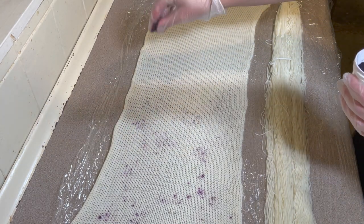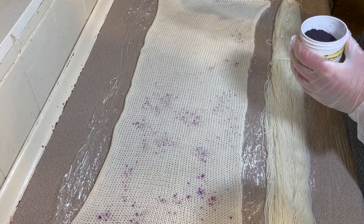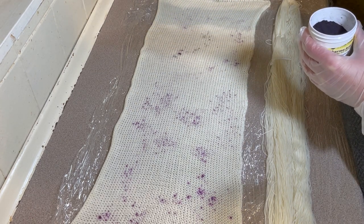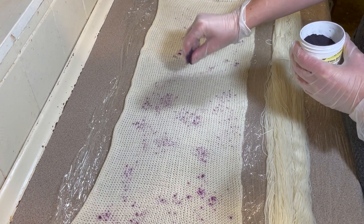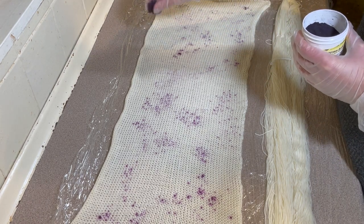Purple Pop is an acid dye and fiber reactive dye, and Lime Pop is a fiber reactive dye. So both of these can be used on animal fibers such as the superwash merino, but acid dye can't be used on plant-based fibers such as cotton.